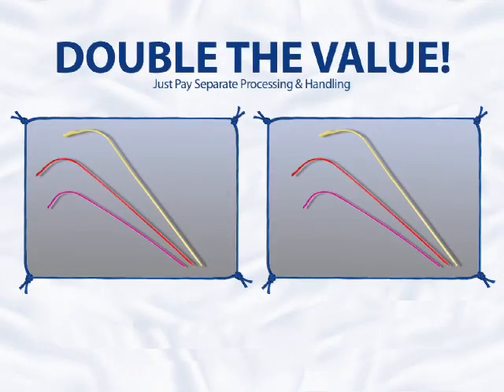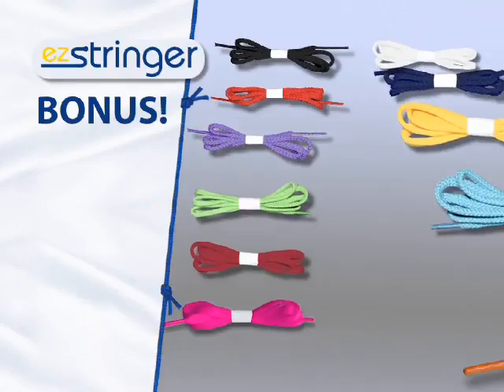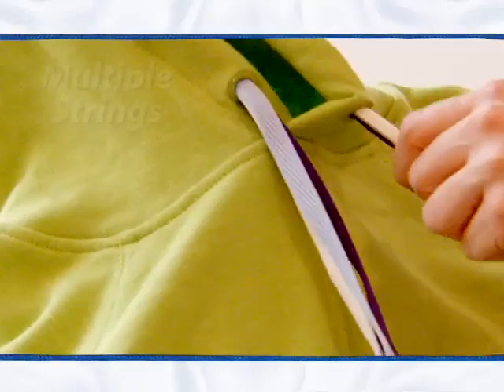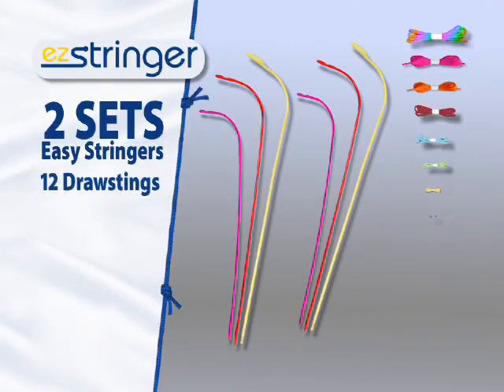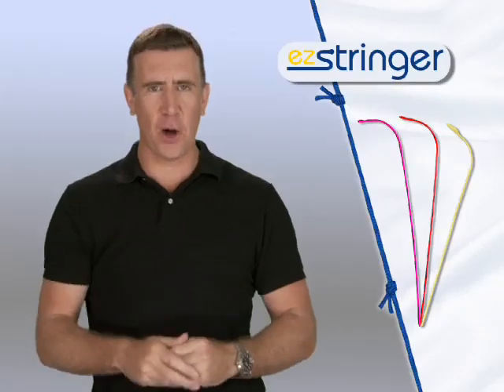But order right now and we'll double the value — just pay separate processing and handling. You'll get two sets of Easy Stringers for only $10. As a bonus, we'll even include a 12-pack of drawstrings, a $20 value, yours free. Use them to change or add multiple strings for different looks. That means you get two sets of Easy Stringers and a 12-pack of drawstrings — a great value — all for only $10. Here's how to order.